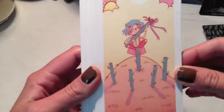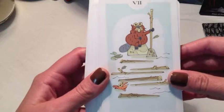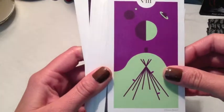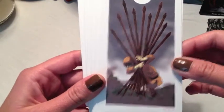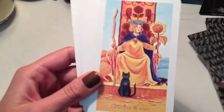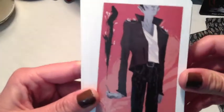Six of Wands — very different from what I think of with the Six of Wands, but I like it. Seven of Wands — very different, but the meaning is there. Eight of Wands — interesting. Nine of Wands — I like this; it definitely shows the strength of the Nine of Wands. Ten of Wands — very traditional. Page, Knight, Queen — very traditional. And the King — that's an interesting one.